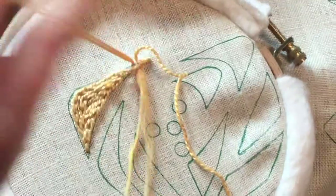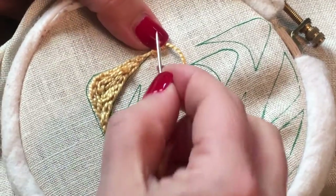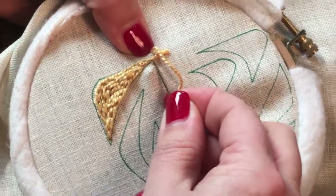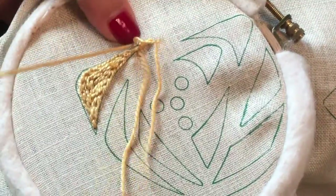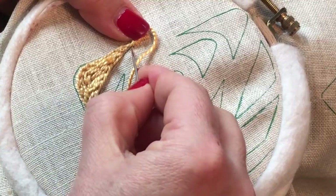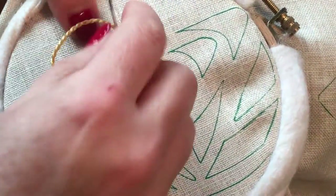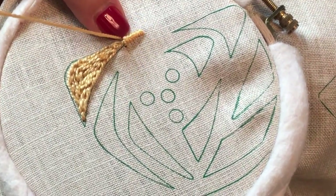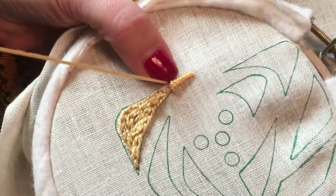Come down on the right and up on the left — we're going to cover all that padding. If you're not particularly happy with your satin stitch, or you think it comes out uneven, try putting a padded foundation underneath it. It really helps pull and place those threads and gives you a really great edge.